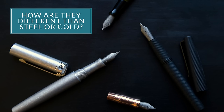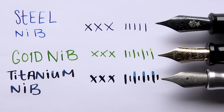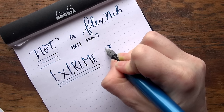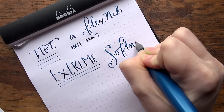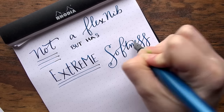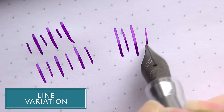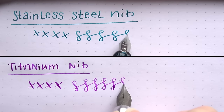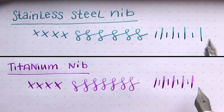One of the questions I get is about titanium as a new material. Most people are used to stainless steel and gold, but where does titanium fall in the mix compared to those two? A lot of people are referring to it as a flex nib — it's really not a flex nib — but it definitely has an extreme softness, is what I would call it. You can get some pretty good line variation with it, but there are some special considerations to make.